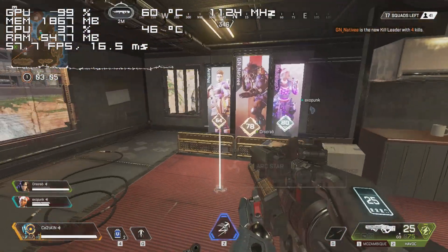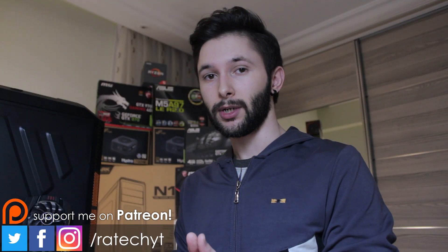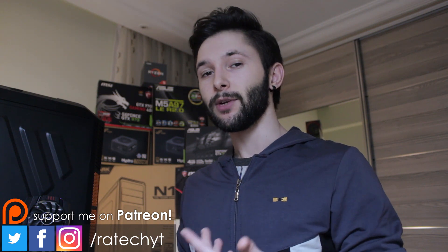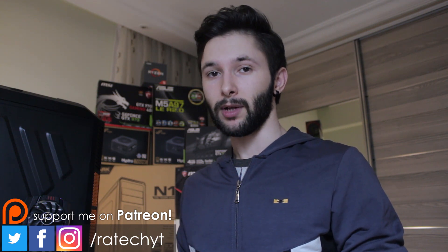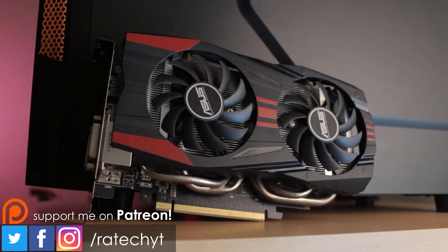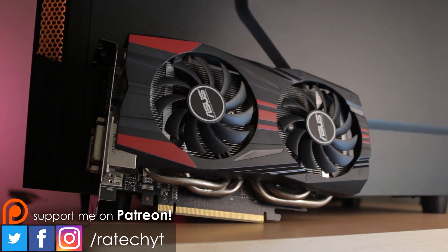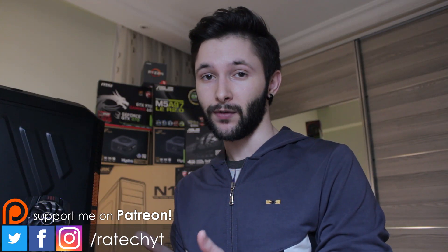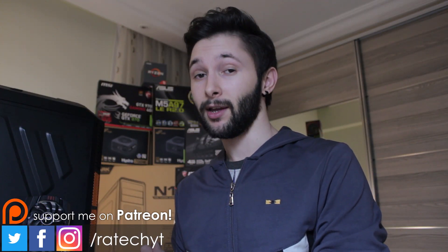So there you have it guys — if you have a blower style cooler and your graphics card is overheating no matter what you do, this seems to be the only choice to fix a problem like that, and I feel like it is totally worth it if you want to extend the lifetime of a still working graphics card. Anyway, thank you guys for watching, I hope you found this video helpful, and I'll see you in the next one.